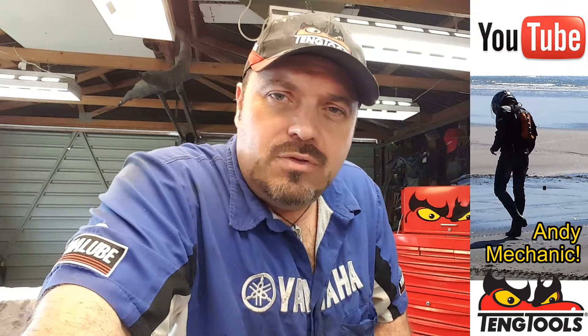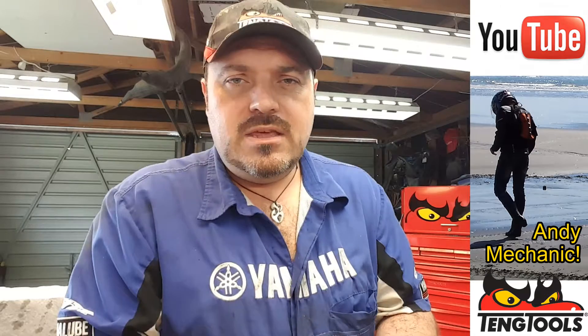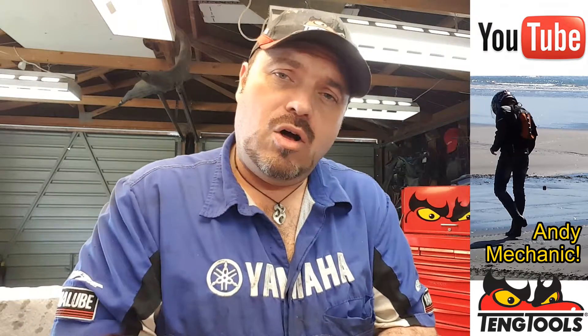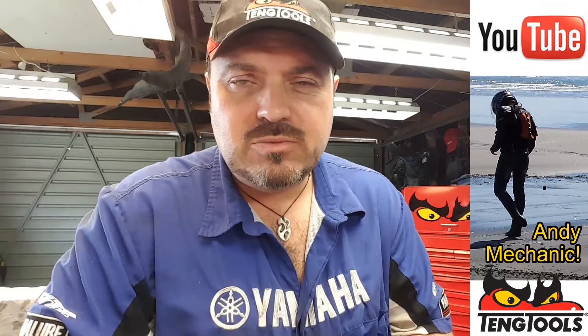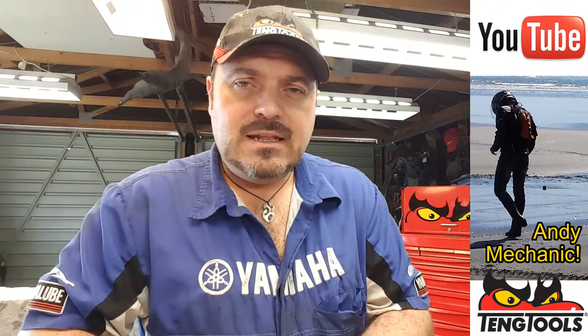On this short video, it's another one in the series covering the saga on the RAV4 engine stripped down, rebuild, measurements, all that kind of stuff. I've no idea what episode it is — it'll be on the title.